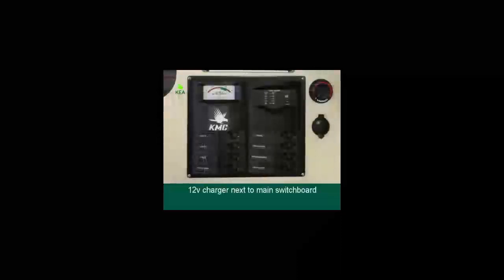There is a 12-volt charger located next to the main switchboard. To use the charger, turn the DC switch on at the main switchboard. If you need any assistance, please call our customer service team on 0800 5200 51.